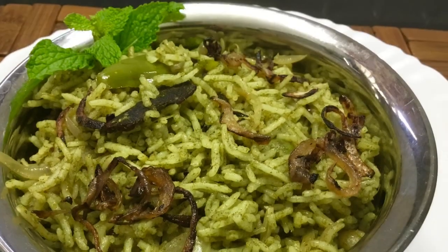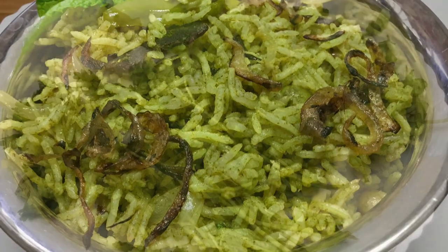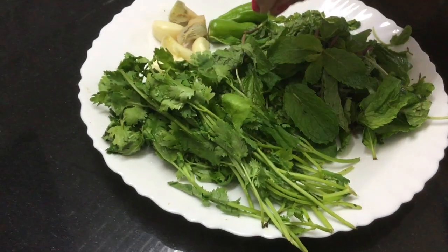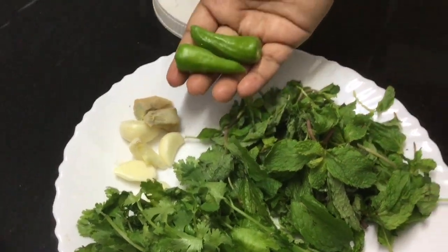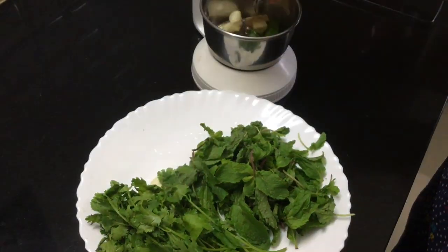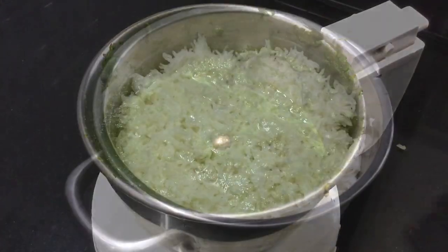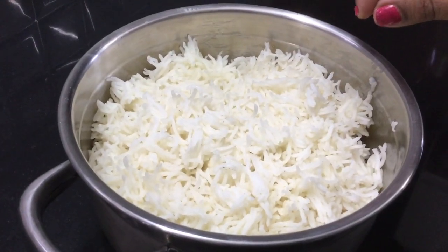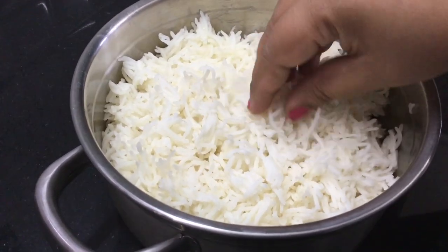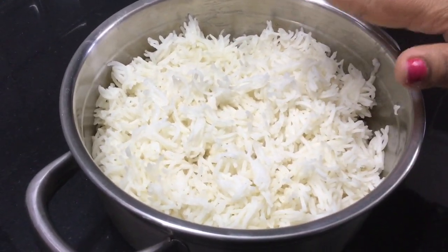If you try this, it's a very easy recipe. We can clean and wash the ingredients, then make small cuts. I am cooking with basmati rice. You can use any rice you want.